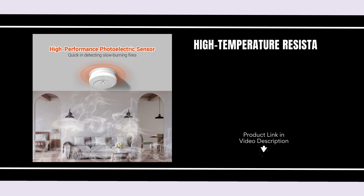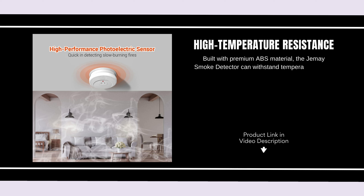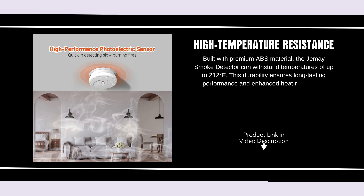High temperature resistance. Built with premium ABS material, the Jemay Smoke Detector can withstand temperatures of up to 212 degrees Fahrenheit. This durability ensures long-lasting performance and enhanced heat resistance, making it a reliable safety device for your home.